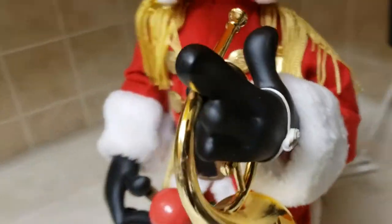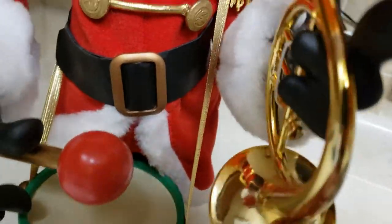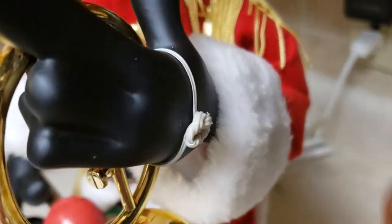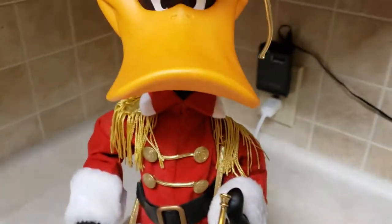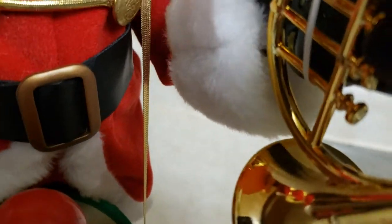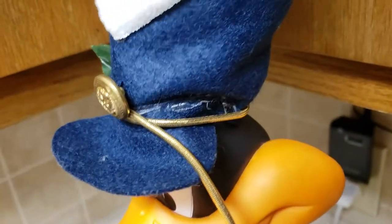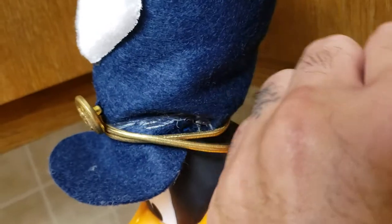So we've got a few imperfections here. The trumpet — or French horn, should I say — kind of came off. It is zip-tied onto his hand, so it's kind of low-key. But you can see there it's not fully on.